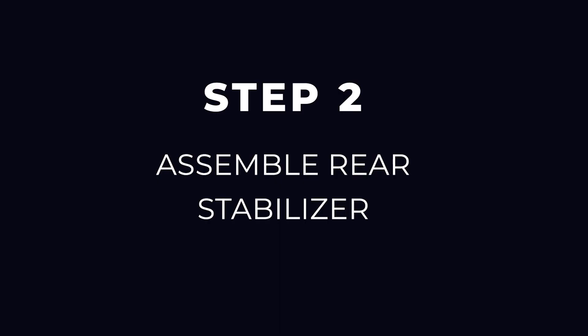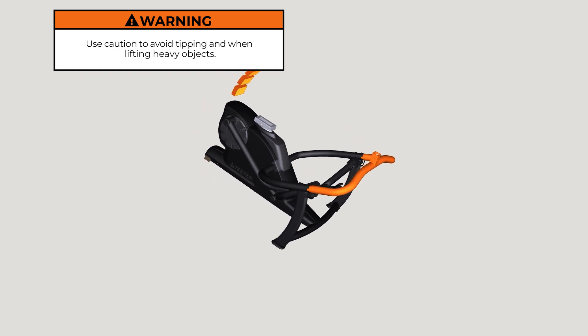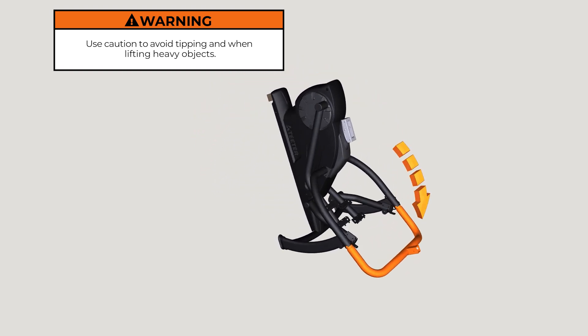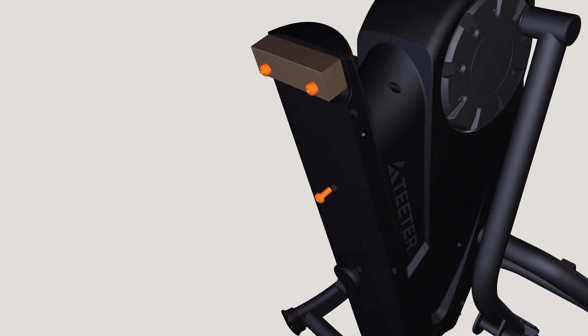Step 2: Assemble rear stabilizer. Lift the rear base and tilt the FreeStep forward so the console support bar is resting on the ground. Use the 6 mm Allen wrench to remove the three bolts, two washers, and one wood block from the base. Discard the hardware and wood block as they are for shipping purposes only.